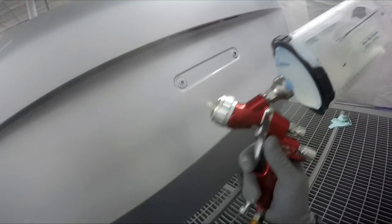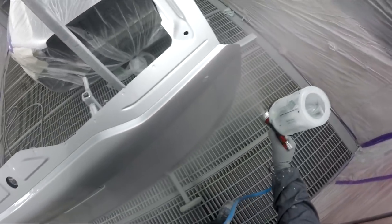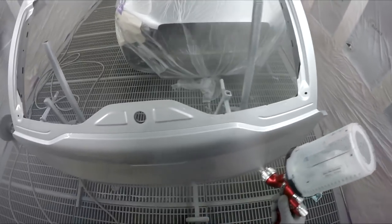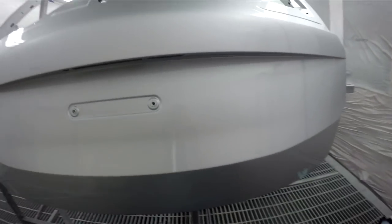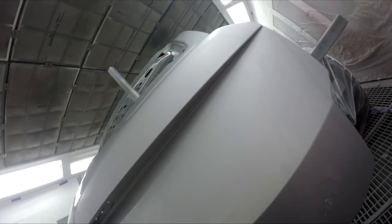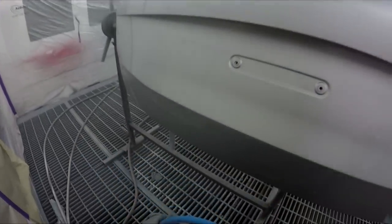I usually like to go into the big booths with the big cars like this, but another guy's in there. He's got a Jag and it's a re-spray except for three panels - he's got to spray everything except for the roof and the boot lid. So yeah, there goes the big booth. Did I get enough up in there? It can be tricky sometimes to get inside those edges. You do have to be careful because the next thing that happens is you get a run.